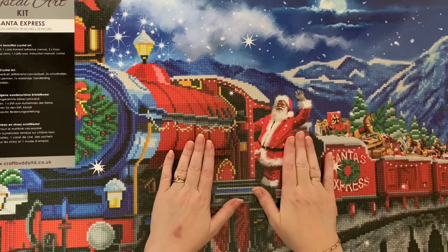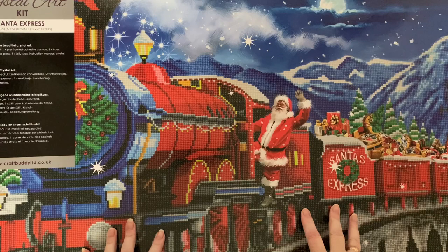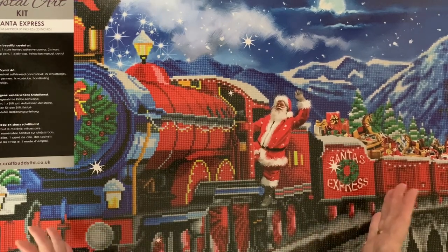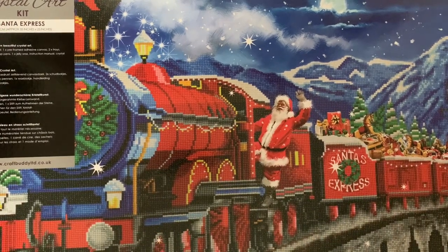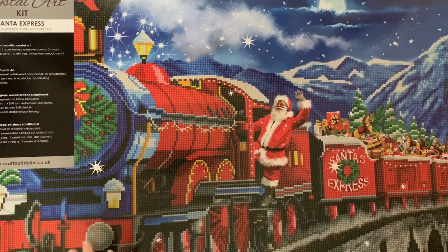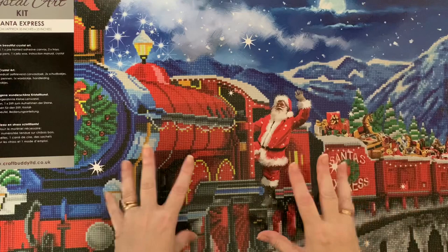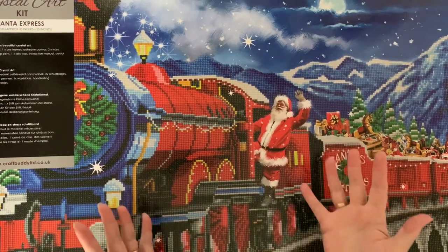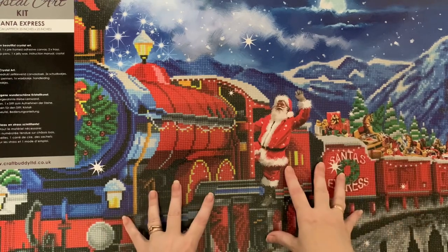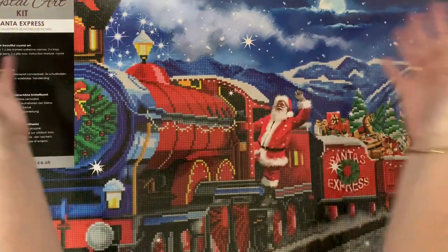I bought it in January 2021 in the sale and it was half price - just too good a bargain to miss. The CraftBuddy ones come already framed, which is why it's in such a huge box. And I forgot all about it because when you're used to seeing something and then you just stop seeing it. This has been behind the door in my craft room because there's nowhere else to store it. It is so big.